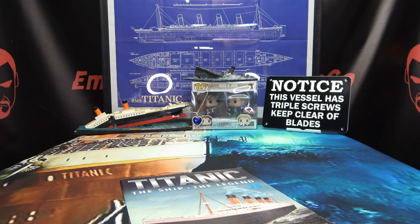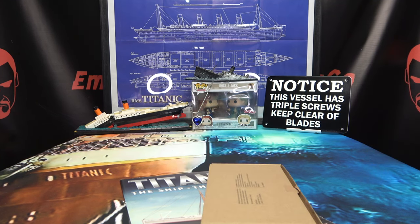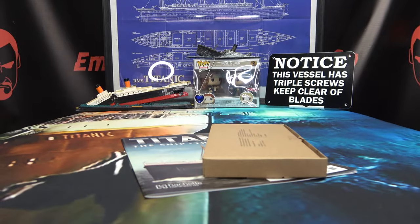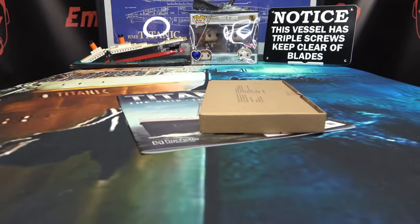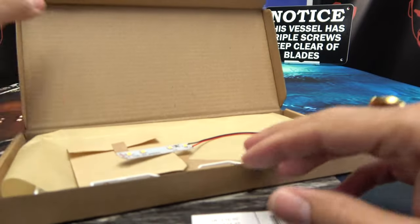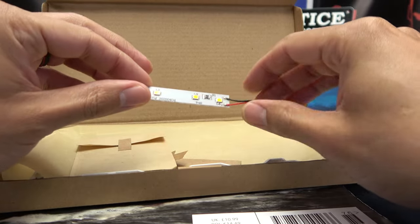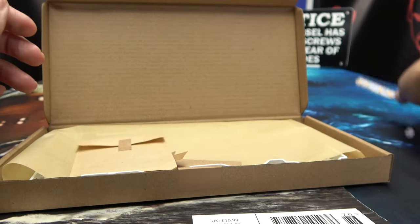There you have the magazine. Here we have our parts, so let's get down to it because as always, ain't nothing to it but to do it. I did do some work ahead of time because there are a lot more windows to glue on, but we have a little LED board.